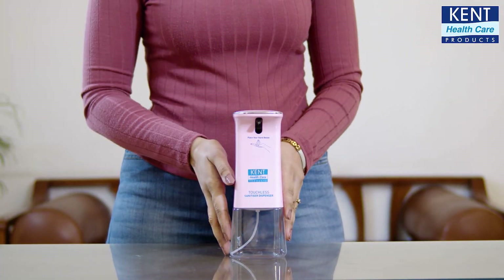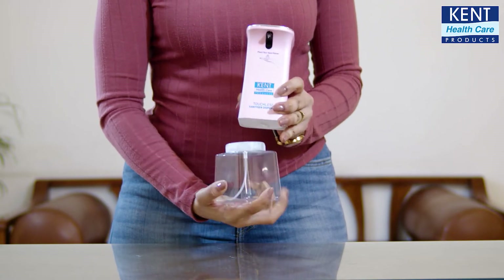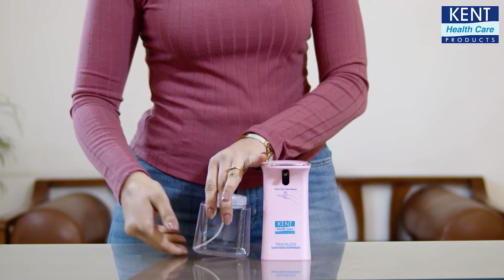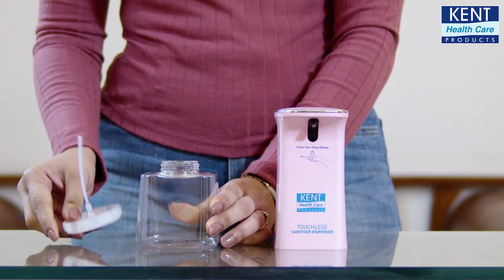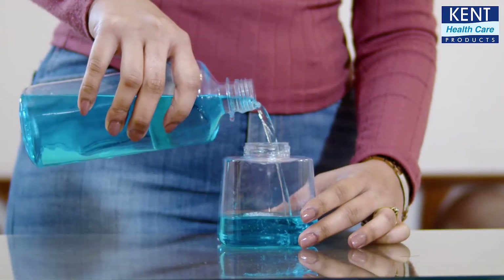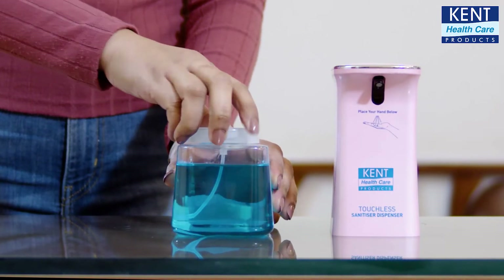This is the beautiful-looking sanitizer dispenser with a capacity of 350 ml. First, you need to separate the transparent bottle from the machine. Twist it like this and open the cap. Fill the bottle with your choice of sanitizer, then close it and keep it on the side.